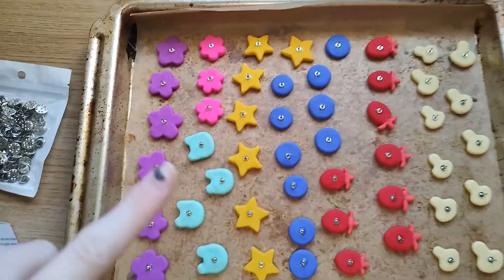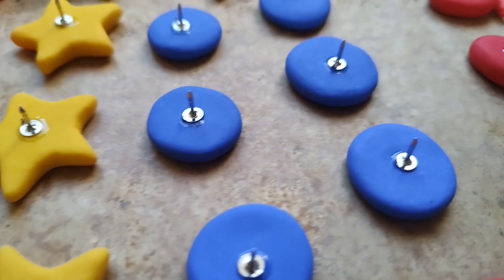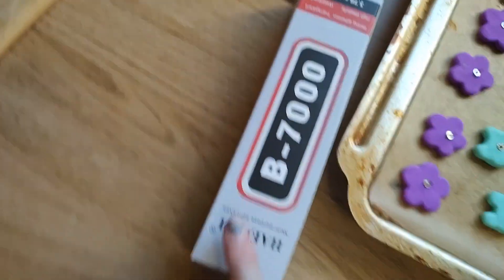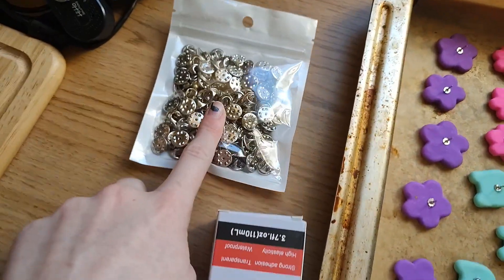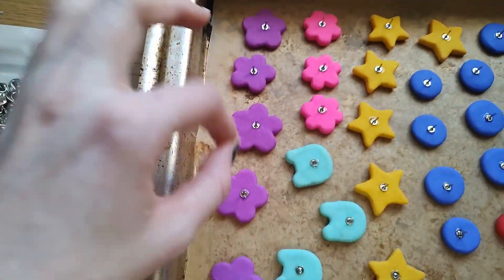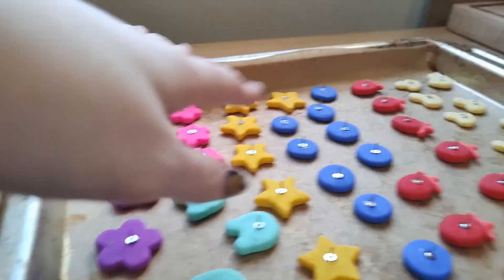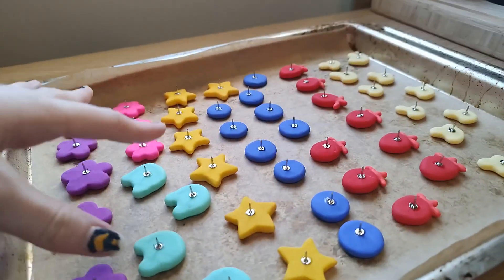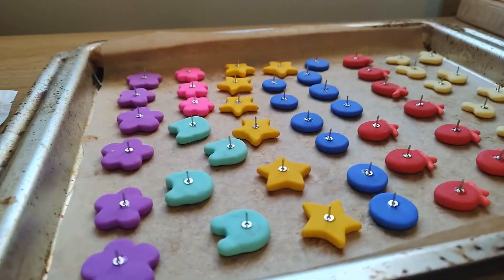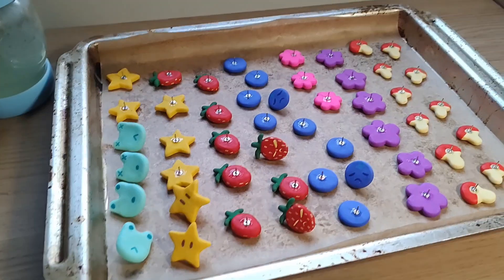I've put pin backings on all of my pins. To do that I used B7000 glue, along with the pins and the pin backings — just put a little bit on and stuck them down. I didn't show you because I was on my lounge floor, as this needs ventilation to dry and I didn't want that in my room. I left it for 24 hours and now I'm going to paint them.